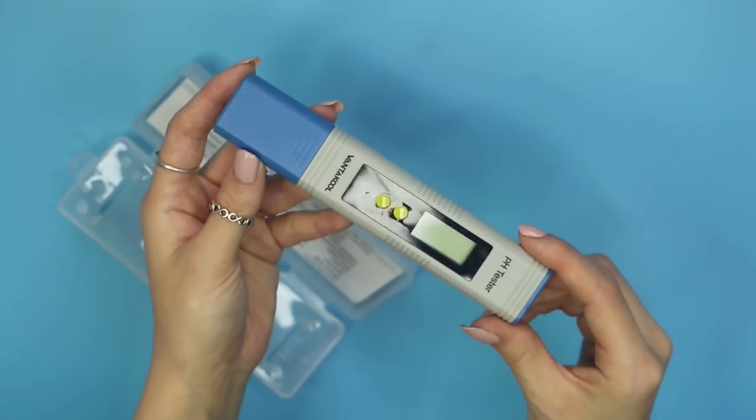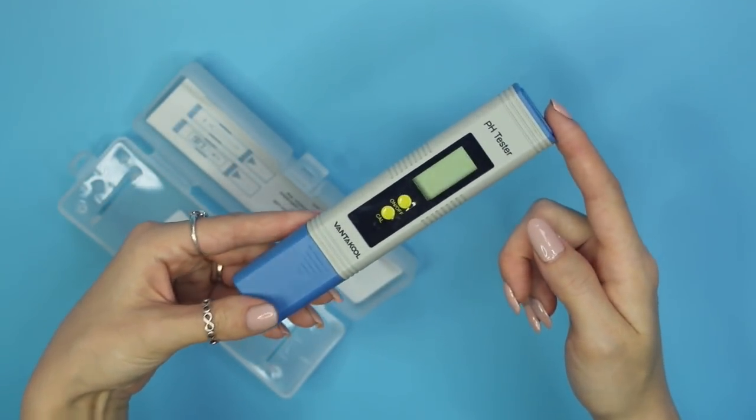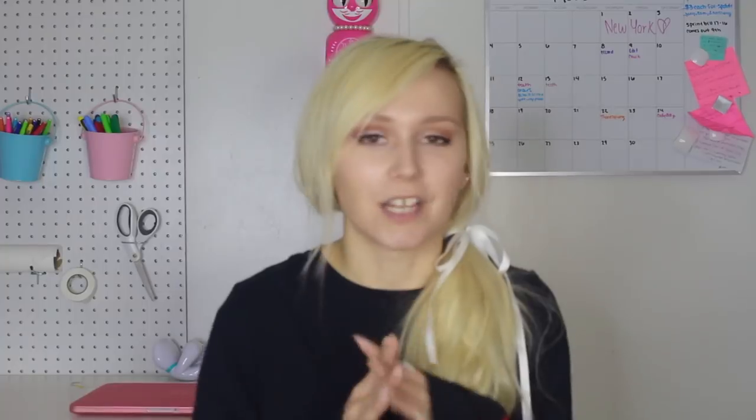The next thing I think is crucial — not strictly necessary, but I put it on my crucial list — is a pH meter. pH balanced skincare products are really popular nowadays, and people are discovering the importance of balancing the pH of your skin. If you like pH balanced products, get yourself a pH meter. They're really inexpensive — link down below.